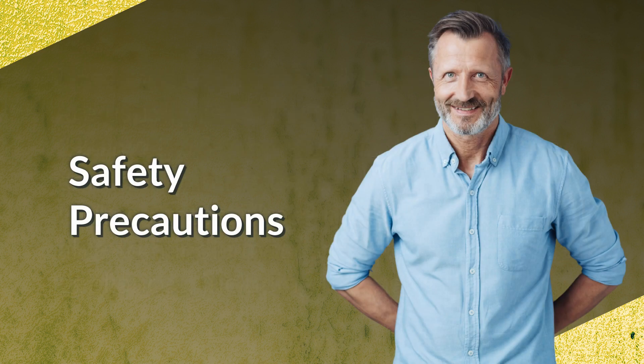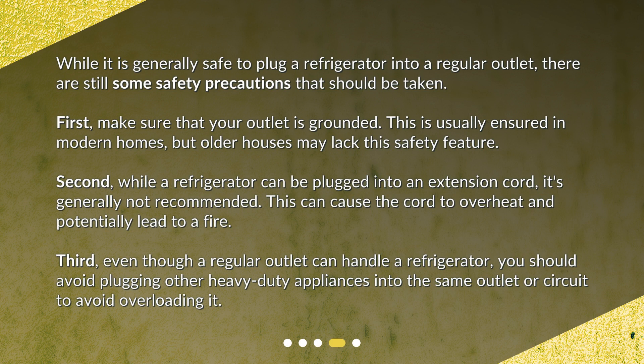Safety precautions: while it is generally safe to plug a refrigerator into a regular outlet, there are still some safety precautions that should be taken. First, make sure that your outlet is grounded — this is usually ensured in modern homes, but older houses may lack this safety feature. Second, while a refrigerator can be plugged into an extension cord, it's generally not recommended, as this can cause the cord to overheat and potentially lead to a fire. Third, even though a regular outlet can handle a refrigerator, you should avoid plugging other heavy-duty appliances into the same outlet or circuit to avoid overloading it.